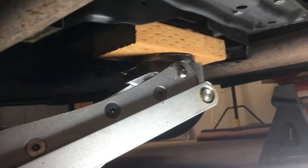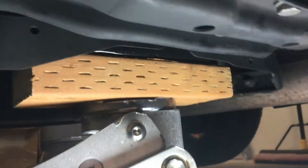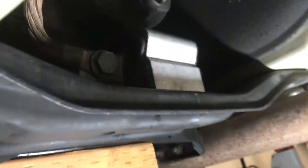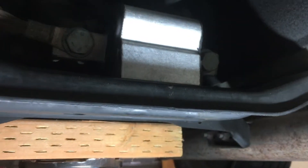Let me show you what we've got going on right here with the transmission. I have a piece of wood on the pan to just support the transmission once I swap that mount out. Here is the old mount — can't really tell visually, but I can tell just from looking at it that the mount is starting to sag and I just want to swap it out anyway.